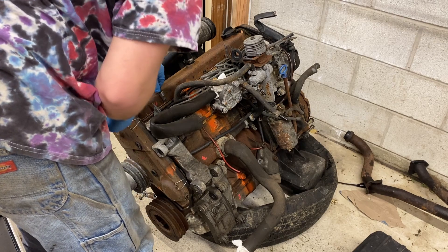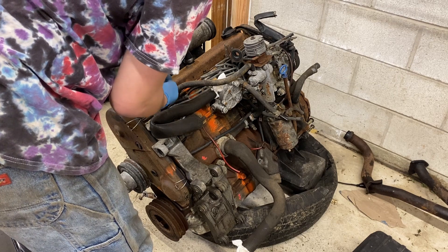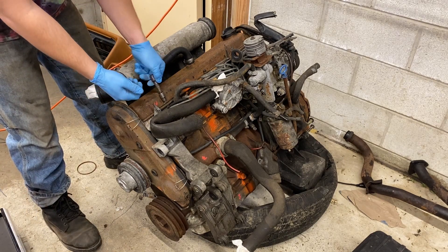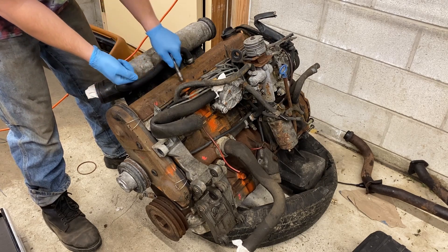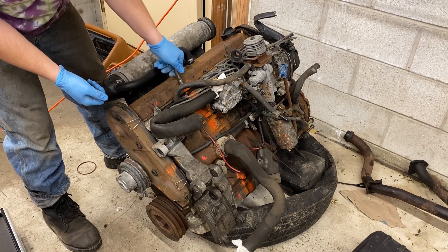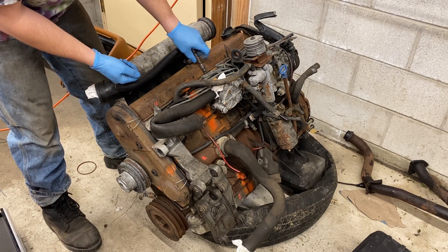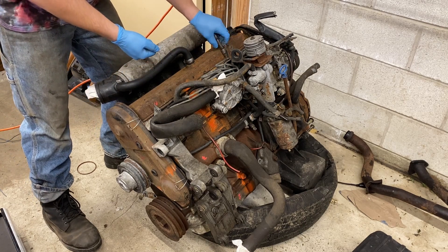Now I want to check out the camshaft, another point of failure on this engine. Usually you could just rotate the engine and see if the injection pump pulley on the back moves, but because the engine is locked up we're going to have to take off the valve cover and actually look at it. These are 10mm nuts, so we're going to take them all off. It's pretty tedious. You'll also want to be careful not to drop the nuts back behind the timing cover — I've already done that once. The best way to do it would probably be an extra long 10mm quarter-inch drive.